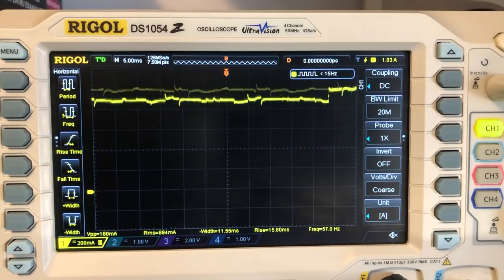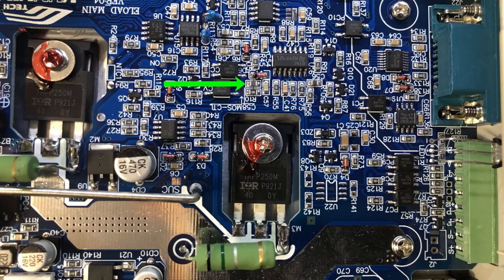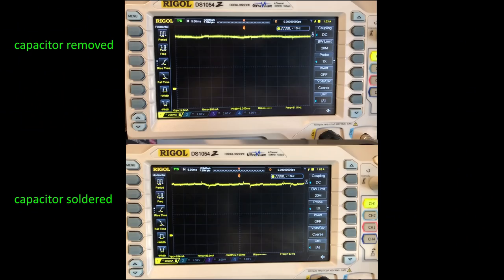The peaks don't look as bad as shown by people using the older revision of the motherboard, but they are definitely still there. I'm going to remove the capacitor that was recommended in the fix — its designator on the PCB is C58, value 10 nF — to see if this makes any difference. With the capacitor removed, the waveform looks cleaner: those peaks are still visible but are definitely smaller. It seems this issue is still present on version 4 of the motherboard and the fix is still valid. Removing C58 does seem to improve the constant current mode noise rejection, so I'm going to leave mine off.